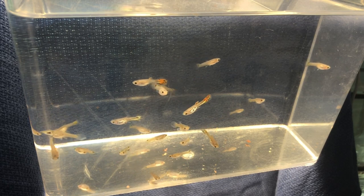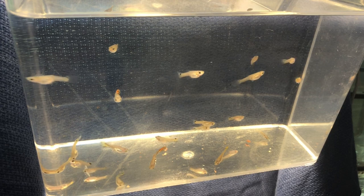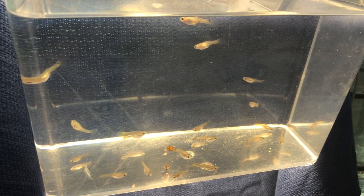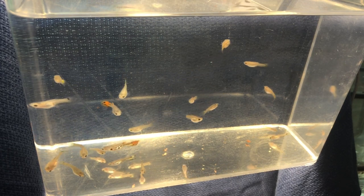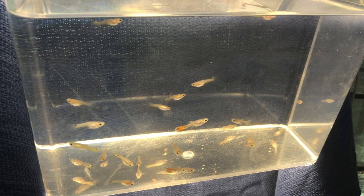You also want to look for any runts. Just looking through here, there may be two or three — they're just a little bit smaller than the rest. That's a red flag. Maybe nothing's wrong with that fish, but you're not going to have the strongest fish of your strain. You want to pick the best of the best every time if possible, and just work your way in a direction where you're getting better over time.